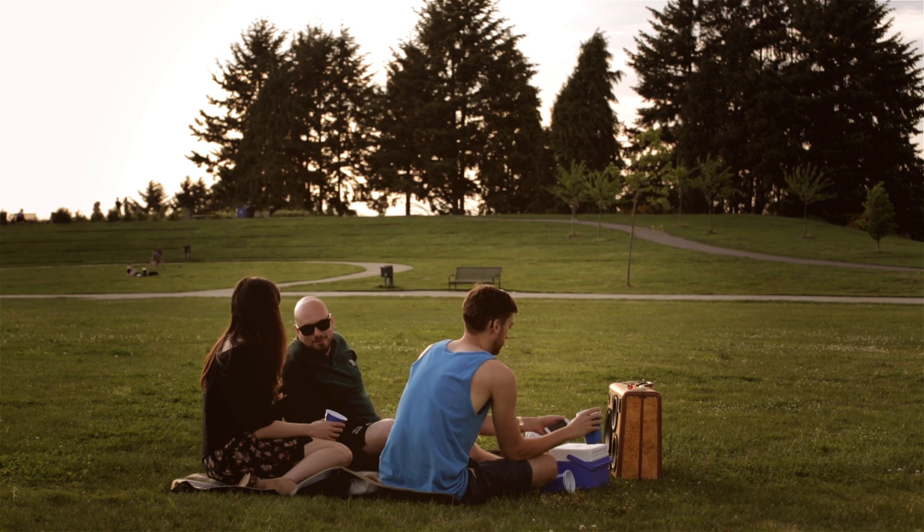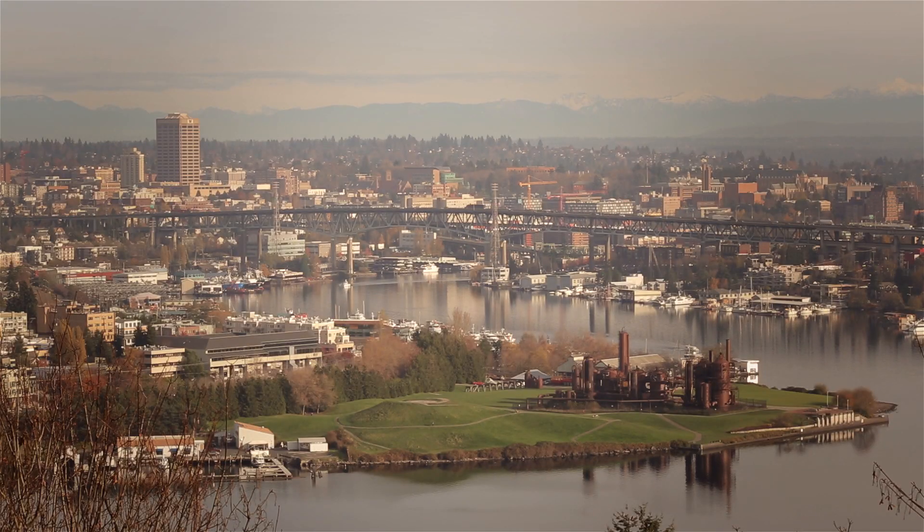I really wanted to embrace that, and thankfully that translated to everywhere else that has sunshine — they enjoy them as well. But I sort of did it for the hometown first and foremost.